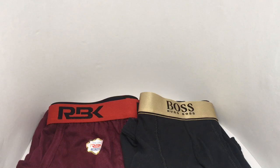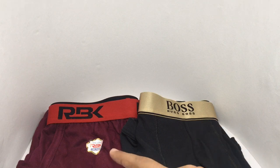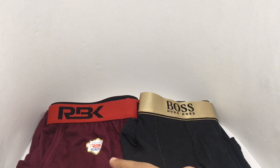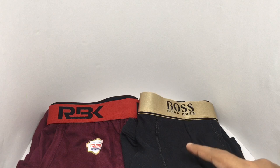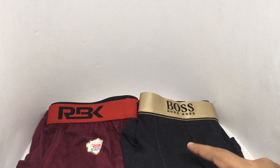Let's take a look at this cheap versus costly series. We are comparing undergarments. This is the cheap one, RBK, which costs around 75 rupees or about a dollar. And this is the costly one from Hugo Boss, which costs around 2500 rupees or about 33 dollars.